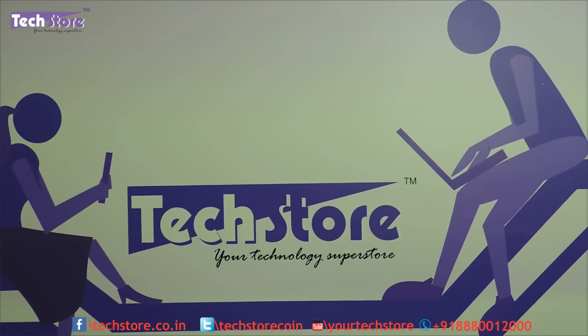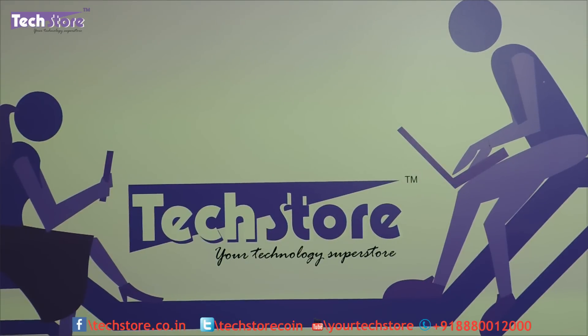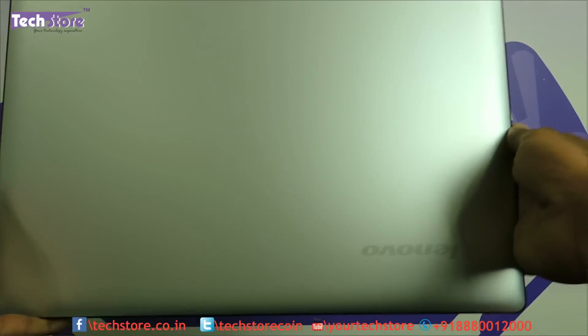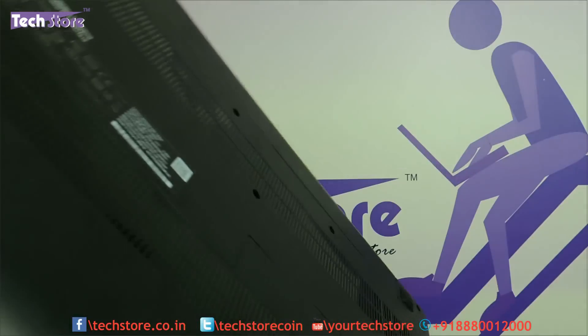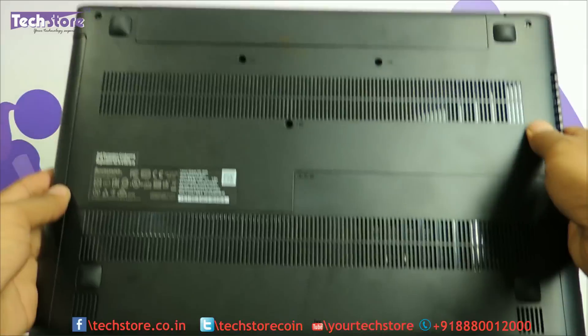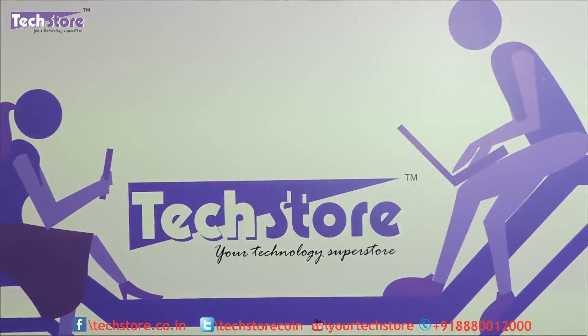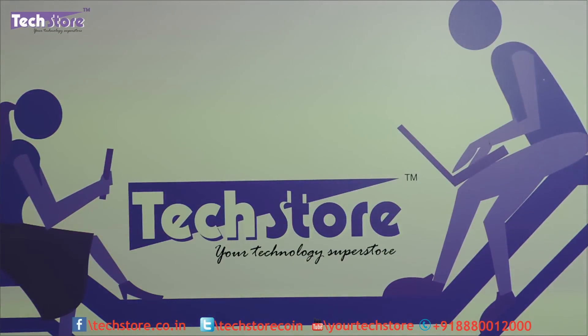Hi friends, this is Andy from TechStore and in this video I am going to be showing you the process to upgrade the RAM and the hard drive of the Lenovo IdeaPad 300. This is a model which was launched in 2016. If the laptop looks like this in the front and when you flip it, and it says IdeaPad 300 somewhere on the inner panel, then this is the laptop that you have to upgrade.